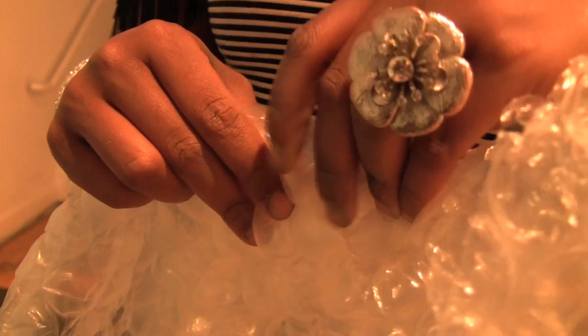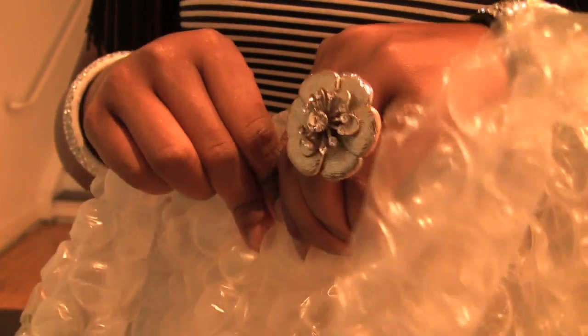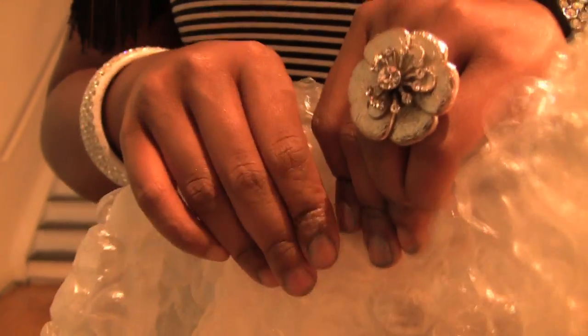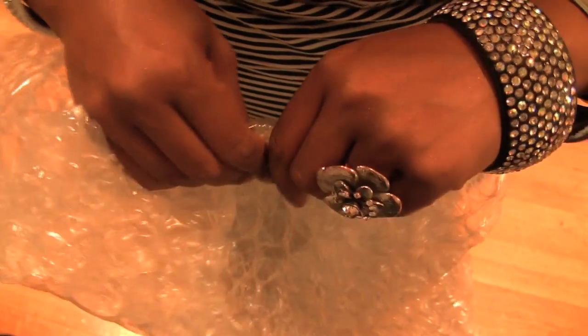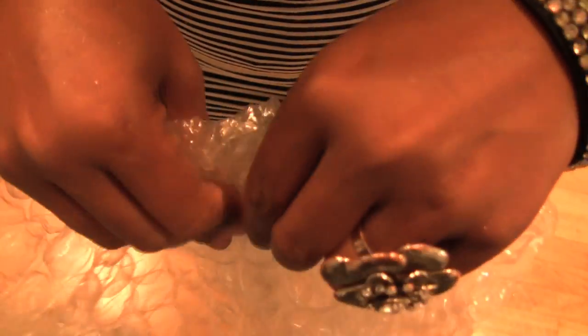Many of us have popped bubbles before, but none of us have created entire works of art out of bubble wrap. So it's been challenging for some of the artists — I think an enjoyable challenge — popping things along the way and learning what works and what doesn't. You're never in a bad mood at the end of the day when you can pop a thousand bubbles during your work day.